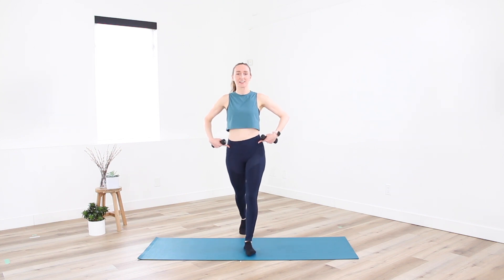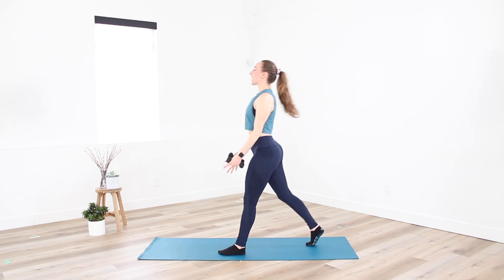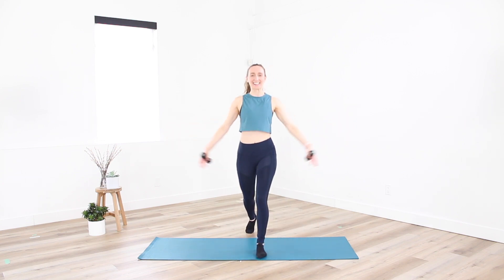Send your right leg back behind you into a nice split stance. Palms are going to face in. We're going to lift the arms for two counts — we lift, drop the tailbone, and then right back down. Good. Single counts, let's go. From the side, tailbone is nice and heavy, front knee over top of that front ankle, back knee tracking with the back hip.